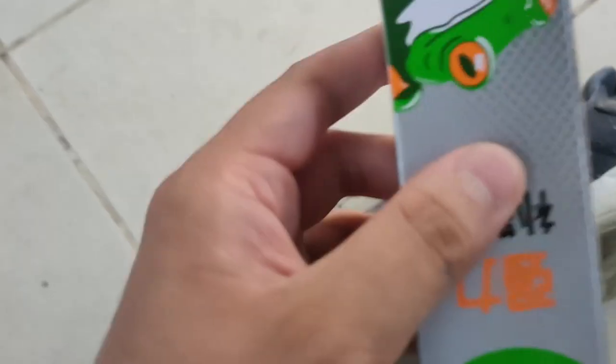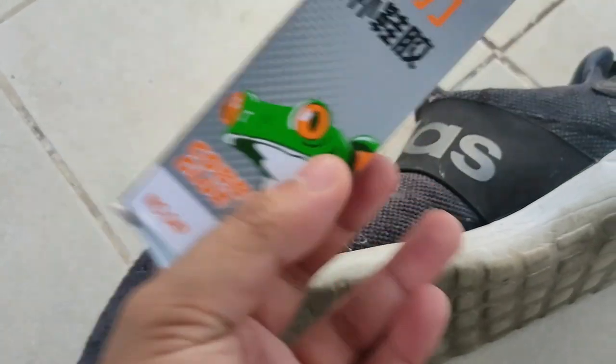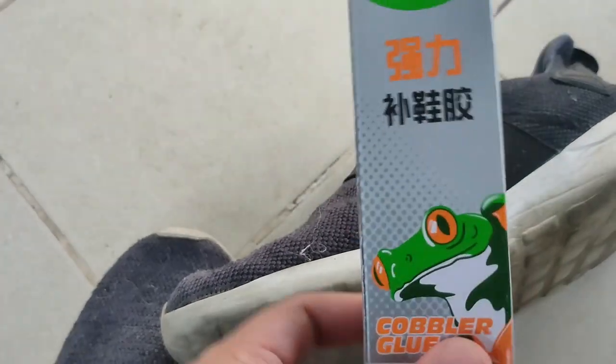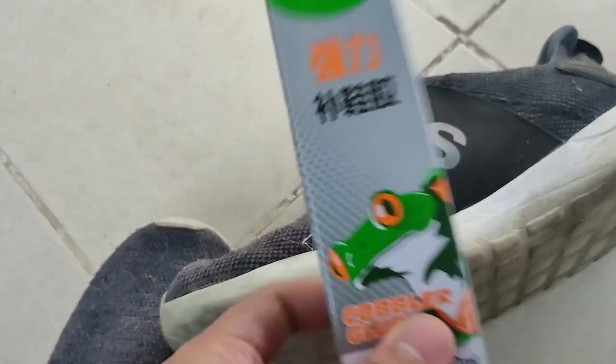Look at this — yeah, the sole is completely separating. So basically I'll be testing this out to see if the reviews are really true, because it had some mixed viewings and stuff. So let's get to it.